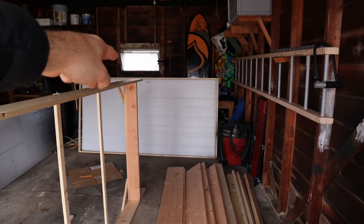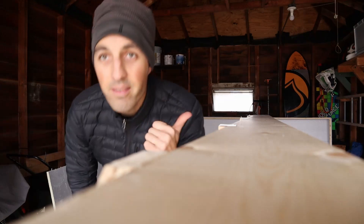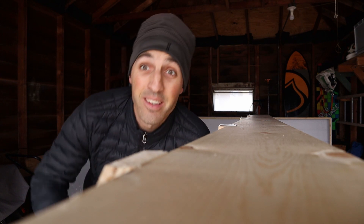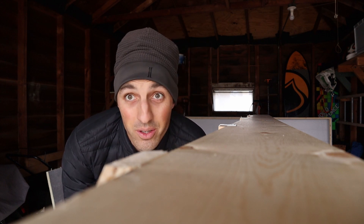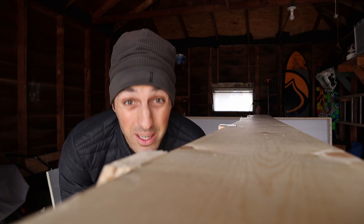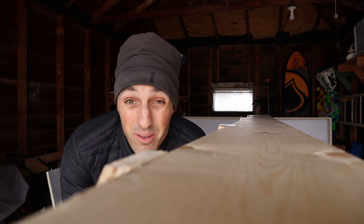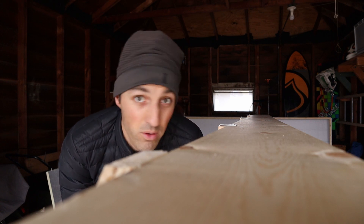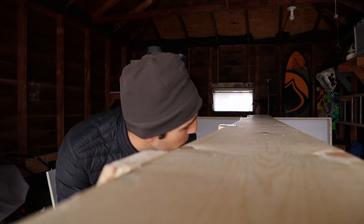A four-by-eight sheet of insulation fits snugly right in the opening, but because it fits snugly, I also had to insulate the sides of the frame, which meant buying a second sheet. If you're on a budget and want to make as big a collector as possible, consider making it slightly smaller than four by eight so you won't need to buy that extra sheet of insulation — something I didn't think about ahead of time.